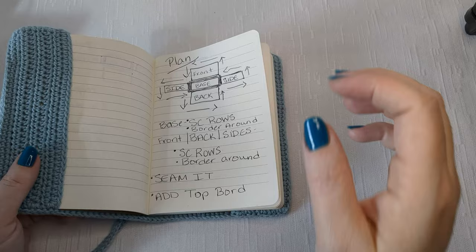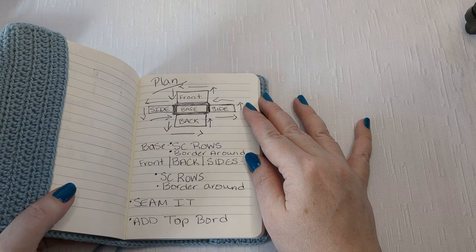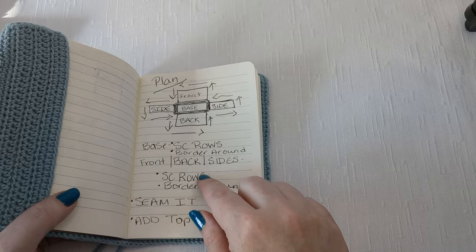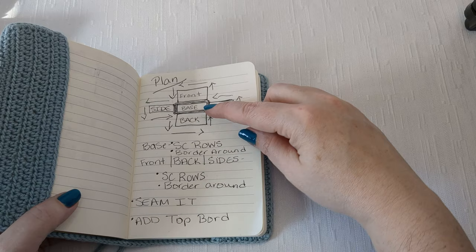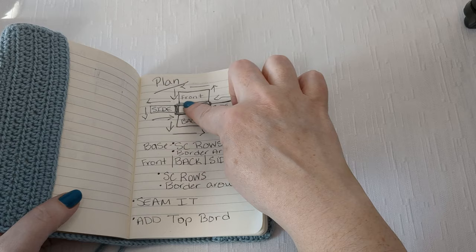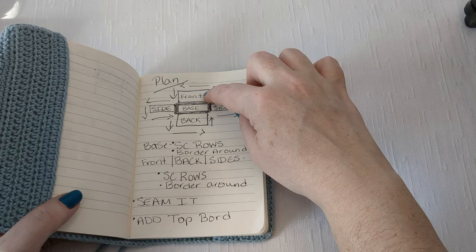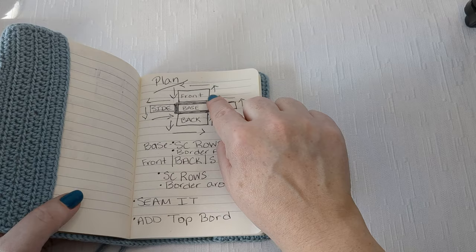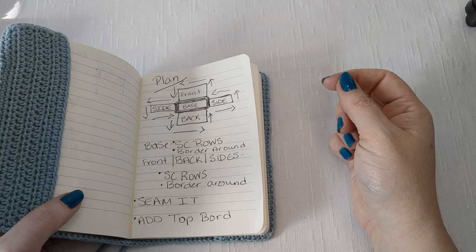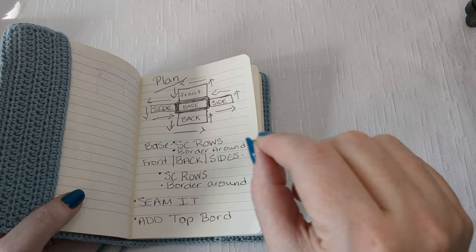I will have a written pattern at some point but here's the basic plan. If you've seen a box before you fold it up - we're going to be making this kind of funky shape. We start with the base in the middle going back and forth in single crochet rows, then we do each side piece: front, back, and the two thin sides. Once done, we go around the whole piece in single crochet for a border to seam up, then do the top border stitches.